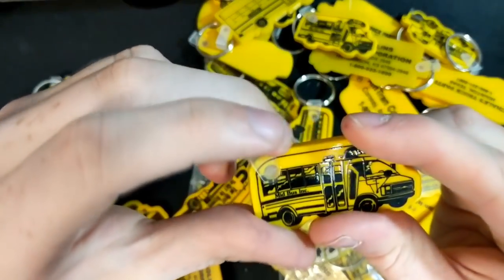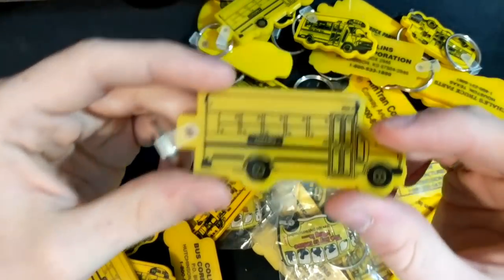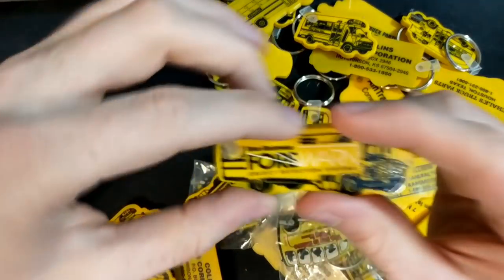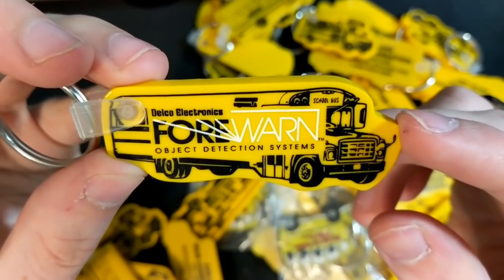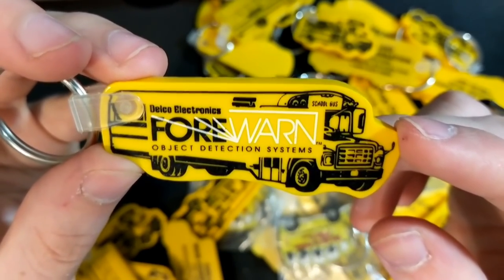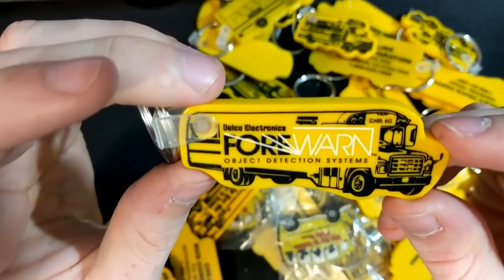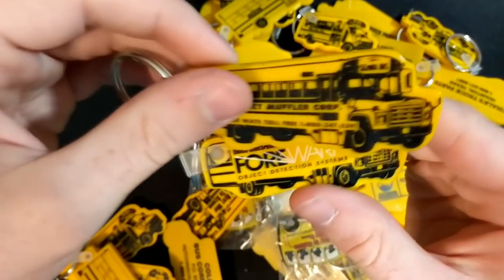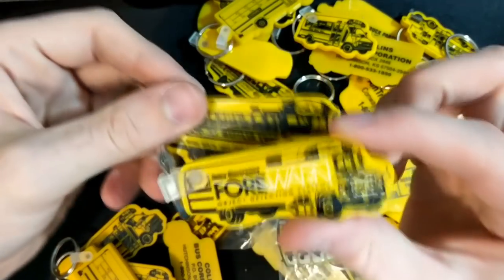We've got another mid-bus keychain and another Collins keychain. Then there's Delco Electronics Forewarn — Forewarn Object Detection Systems — on a Thomas S1800. This one is a lot smaller than the other ones I've gotten.